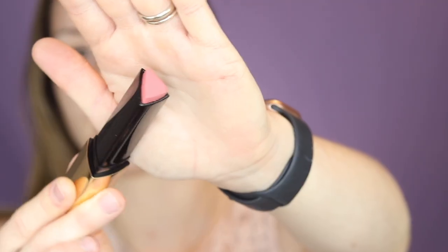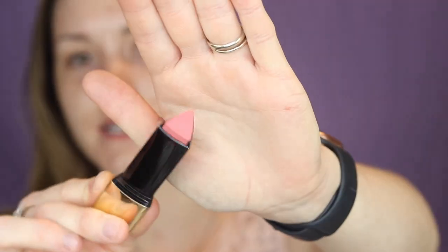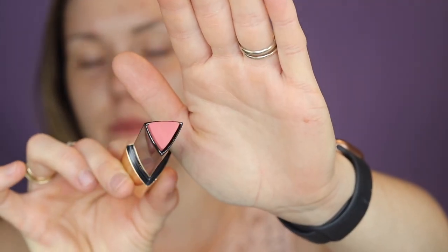The packaging is basically the exact same as the stick foundation, which I love — it's gold and I adore it. The product has that same triangular tip format. I got it in the shade Sacred, which is like a peachy coral. One swipe — look how pigmented that is!